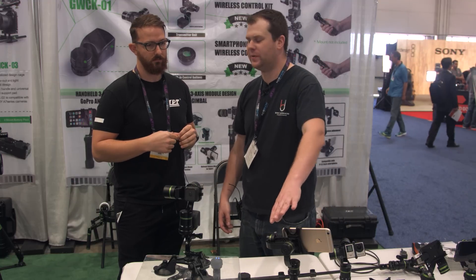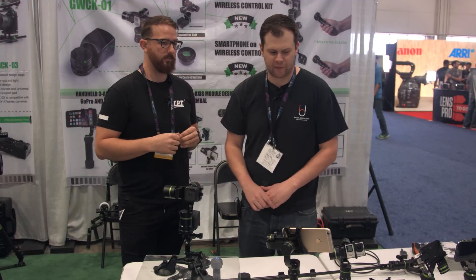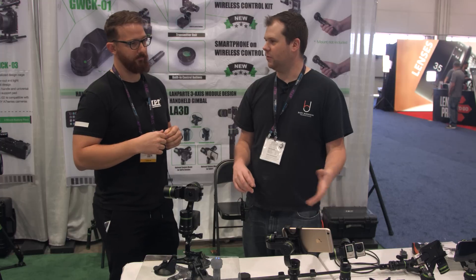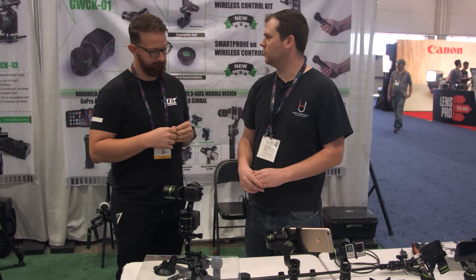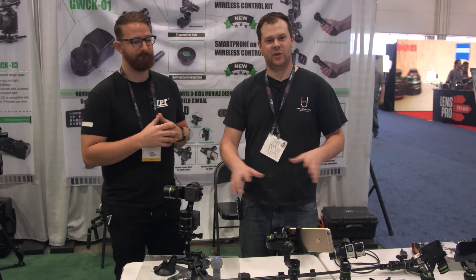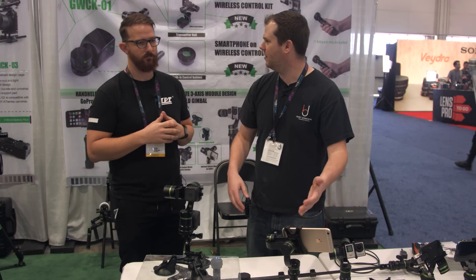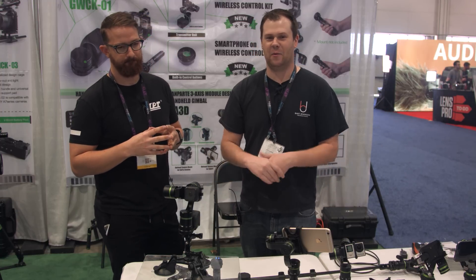This will be available towards the end of May. So there you go — the already great LA3D gimbal becoming more and more versatile, going wireless and moving into the world of smartphones. Make sure to check these things out when they become available. Two weeks and end of May is what we're looking at for these particular products. Stay tuned — got a lot more coming from the show.